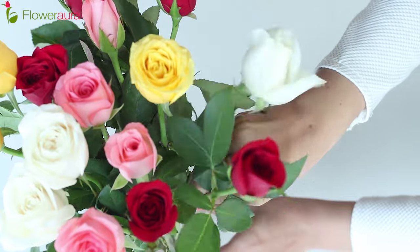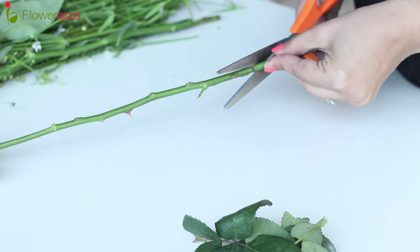Arrange them something like this — and we are done! My suggestion is to keep changing the water every alternate day, and whenever you change the water, re-cut the stems.